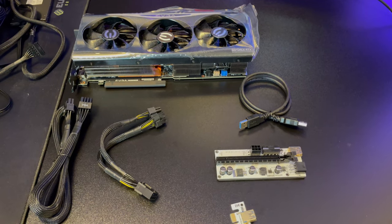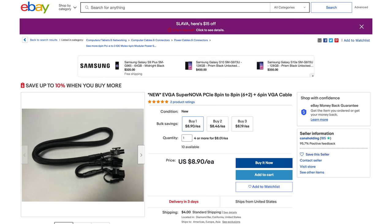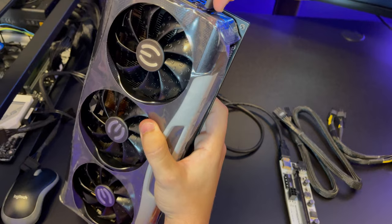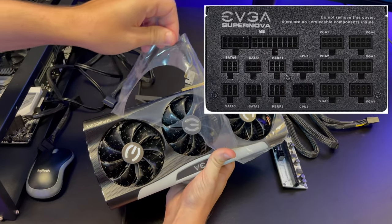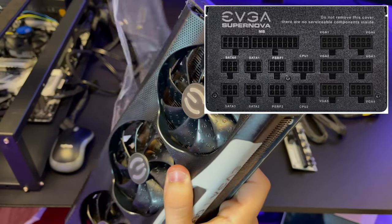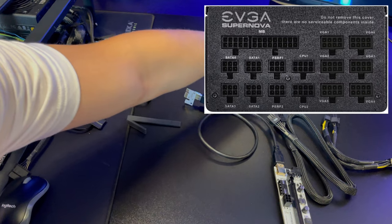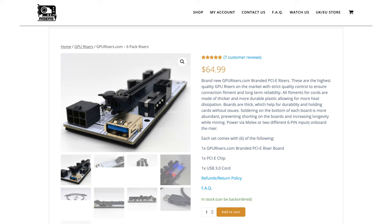Next we're going to connect our graphic cards. You'll need to buy some risers and cables. The first cable you need is an 8-pin to 8-pin plus 6-pin cable for each graphic card. VGA slots are made strictly for graphic cards and SATA slots are for things like fans and hard drives — you cannot connect your graphic cards into SATA slots, as that's very dangerous and can cause a fire. Since you only have 6 VGA slots, you'll need splitter cables and risers.